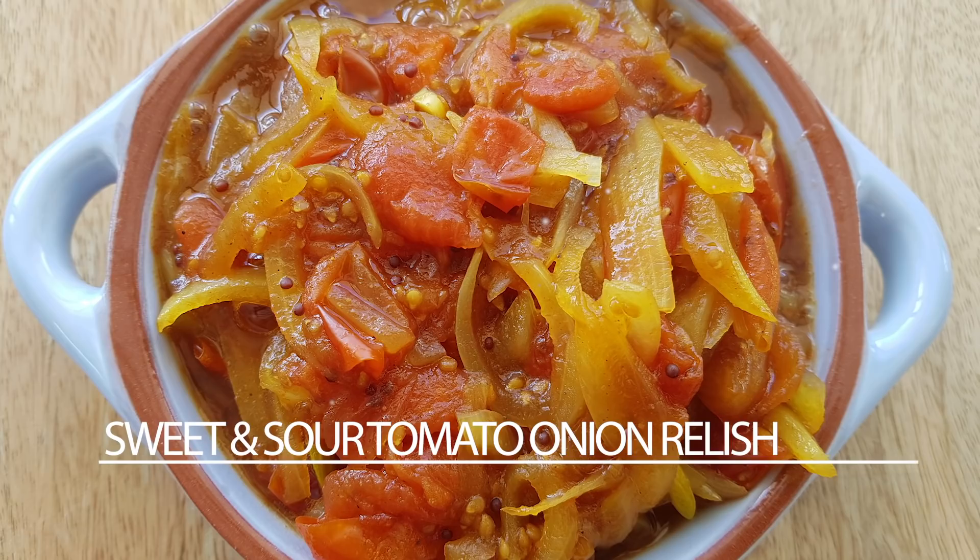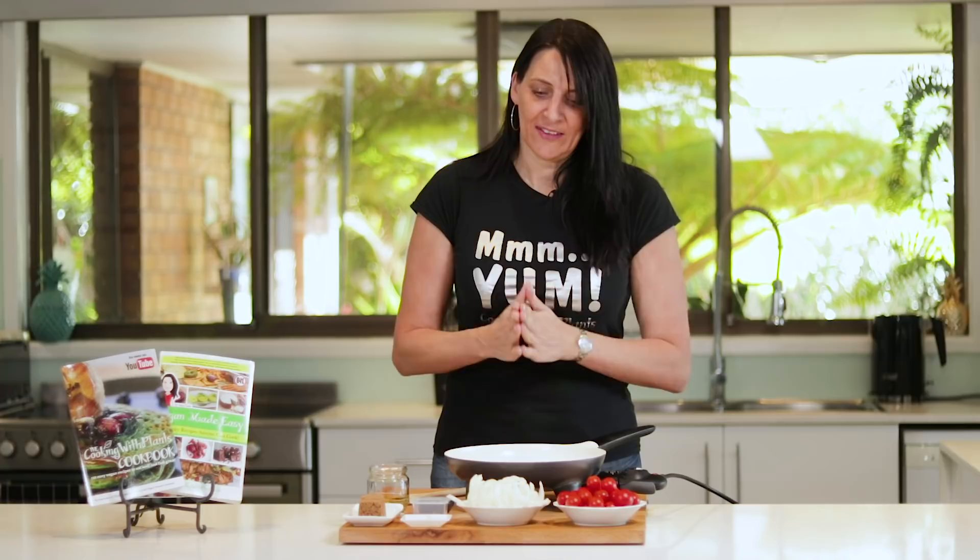It is sweet and sour tomato onion relish, and this is perfect to serve with any nut loaves, tofu dishes, or anywhere where you want that slightly sweet and sour taste — absolutely amazing. You can print the recipe off my website at cookingwithplants.com.